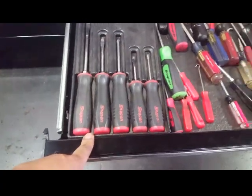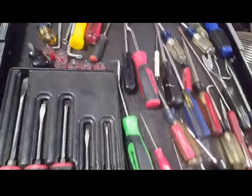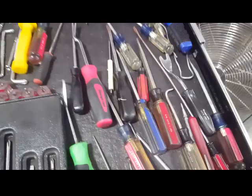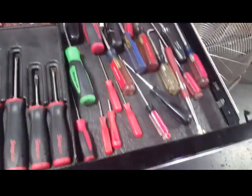My screwdriver set right here — Snap-on screwdrivers, clip tool remover, picks, et cetera. Nothing really special.